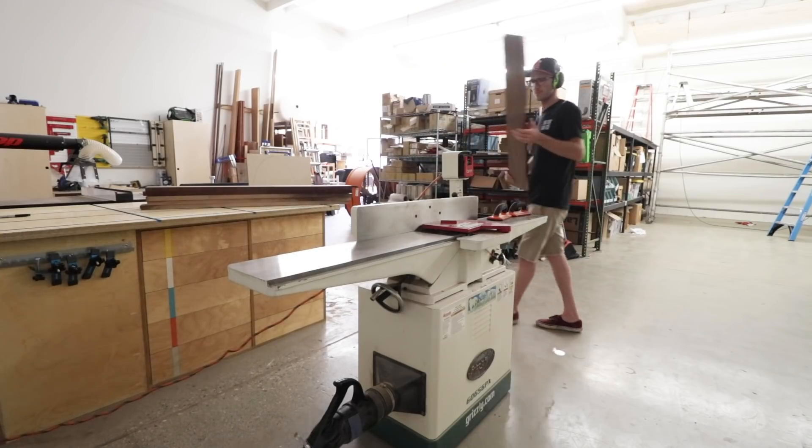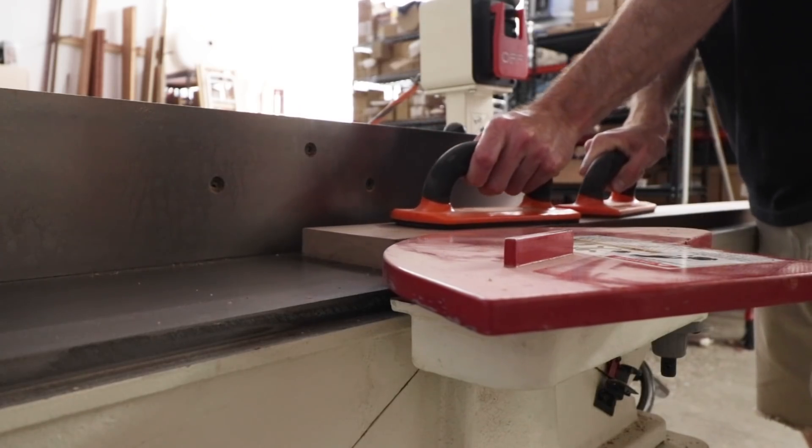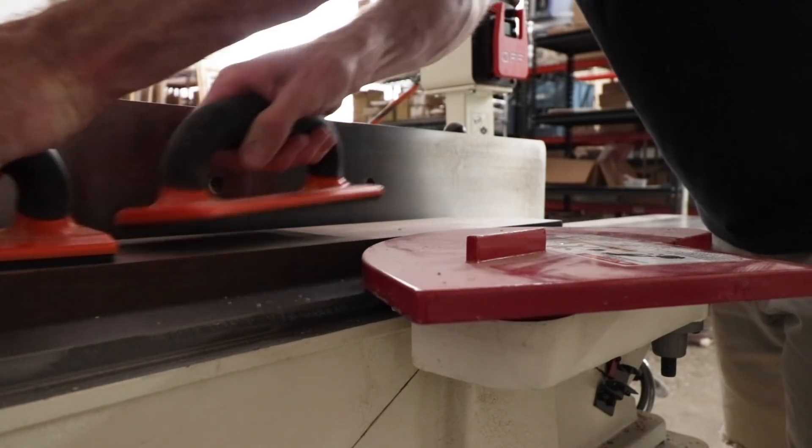Once I was at Chris's shop we started by milling all the lumber for the top flat and square and then arranging the boards to our liking.